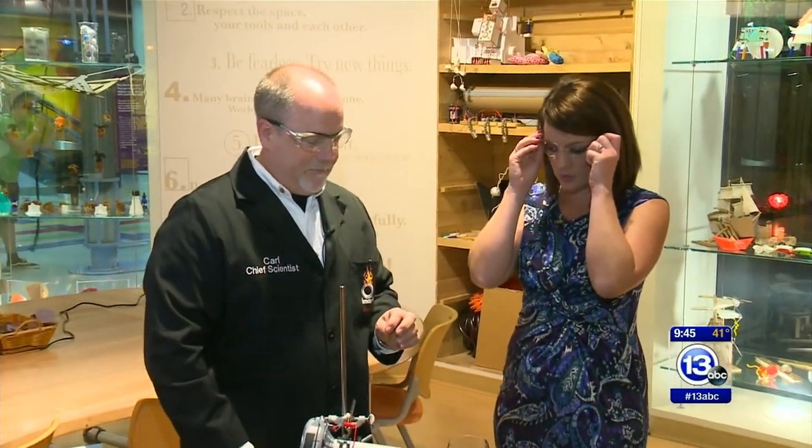Hi everybody, it is time to Imagine It. I'm here with Chief Scientist Carl Nelson — and you have your safety glasses on, so I'm gonna join you. What are we doing today? We're gonna talk about sound today.